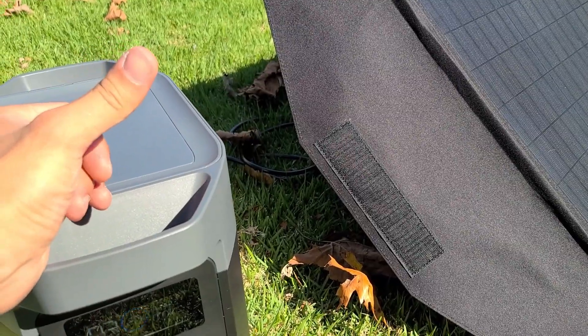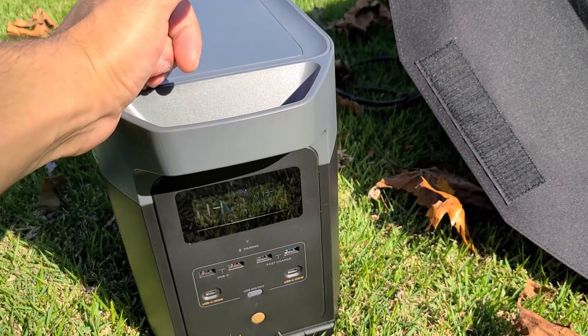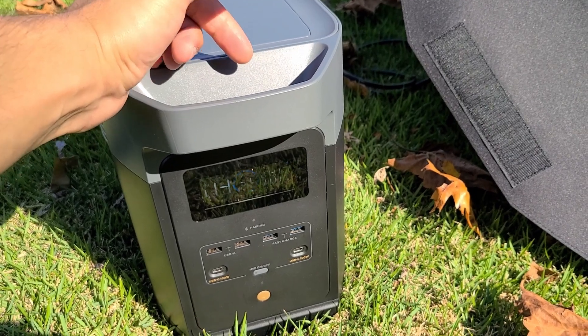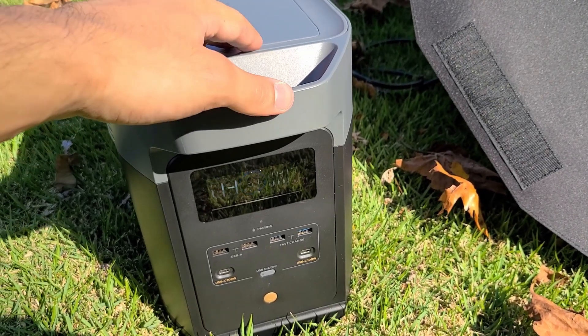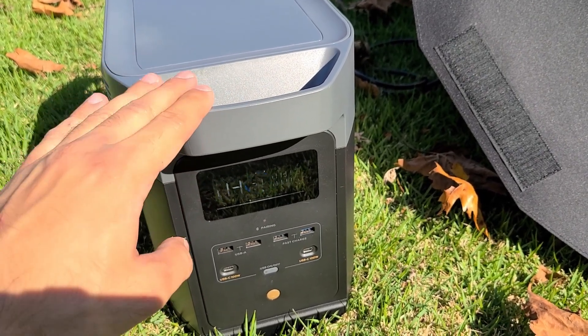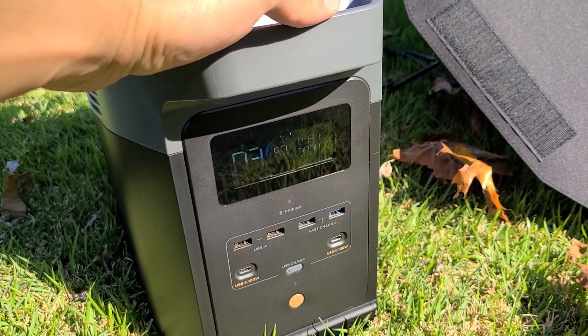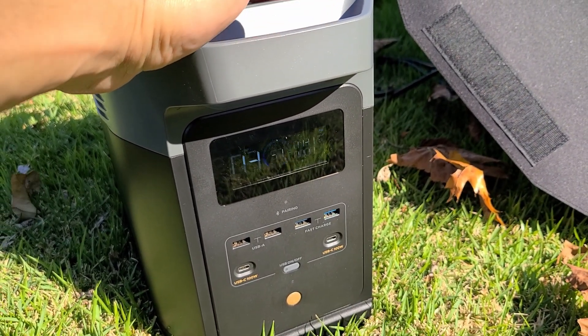As I mentioned in the review for the Delta II power station, I didn't have the review article published yet, but I do now have it published. I'll leave a link down in the description below for the Delta II power station review article if you want to take a look at that. Delta II recharging from a solar panel — completely possible.